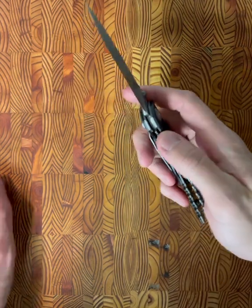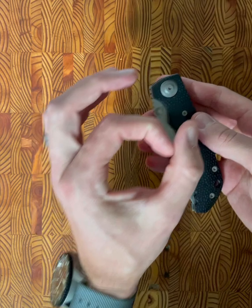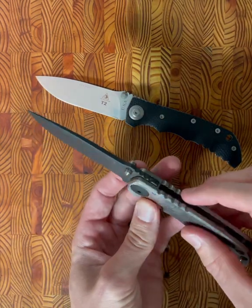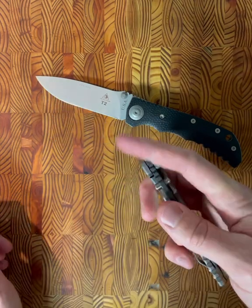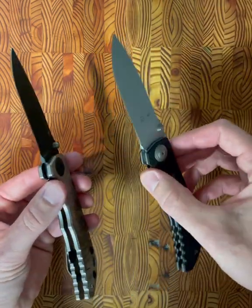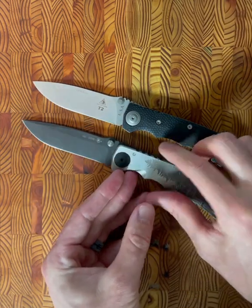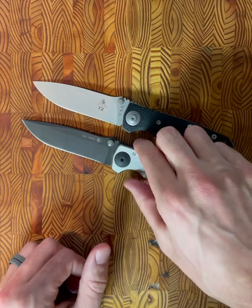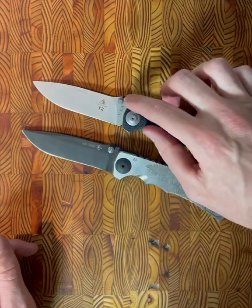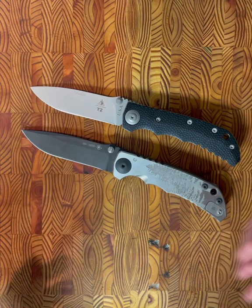The next thing I noticed were what I'd call step-up thumb studs. They're not the same circumference all the way up — there are different layers that get smaller as it goes up, but it is super comfortable. Looking at the Spartan Harsey, they keep the same diameter all the way up, and for me it sticks out a lot more. It might just be an early 2000s trend to do this step-up. A lot of older Microtechs I used to own had the same thing, but I kind of miss that. I love the step-up where it's not one circumference — it's extremely useful and doesn't take away anything from the design.